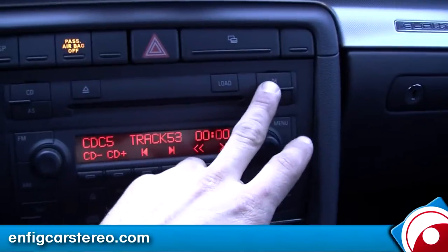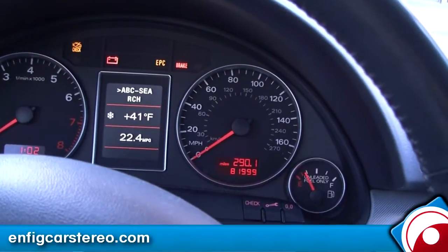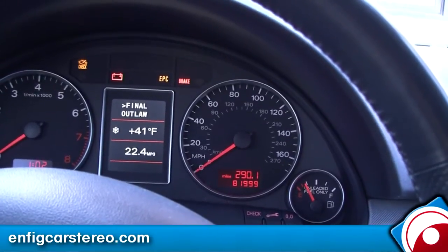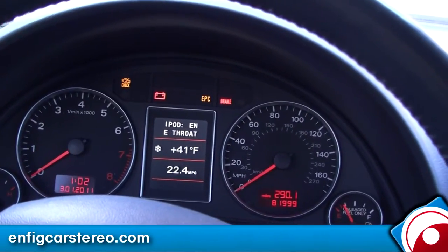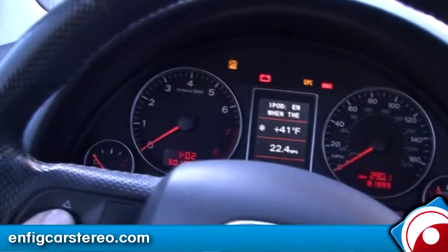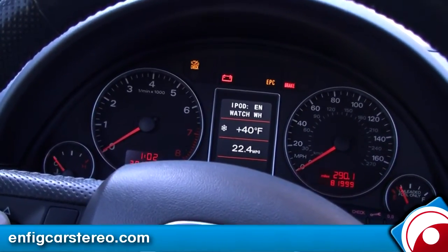You can also get track up and track down from the radio. Let's go into CD6, select a playlist, and now you can go through here. There you go — Spread the Word. You see how you can navigate tracks with the steering wheel controls.